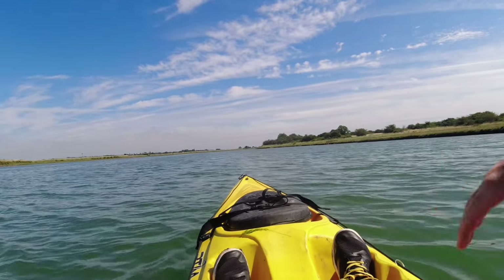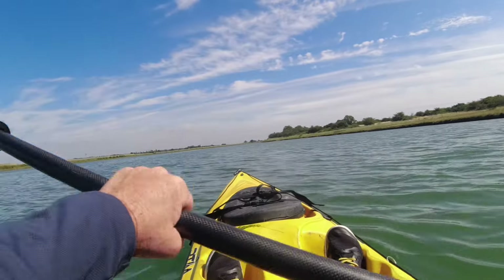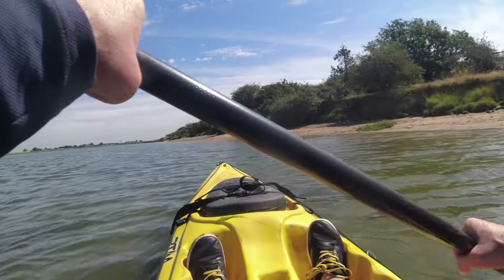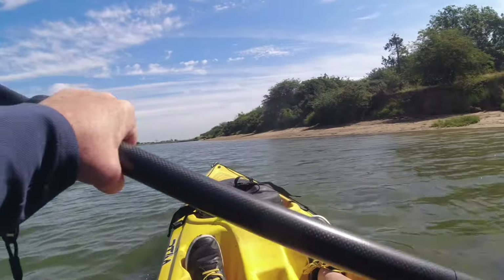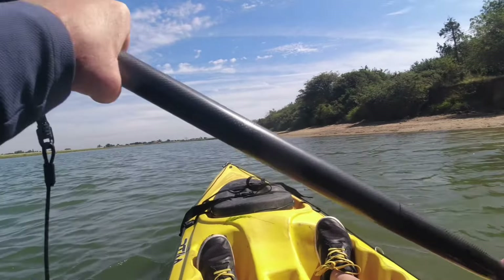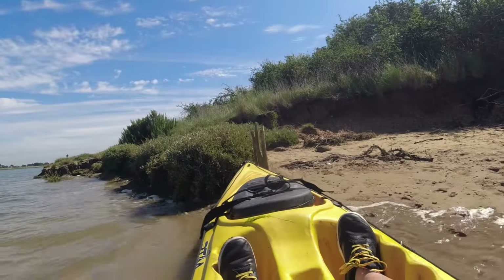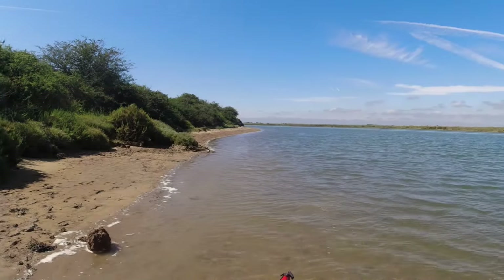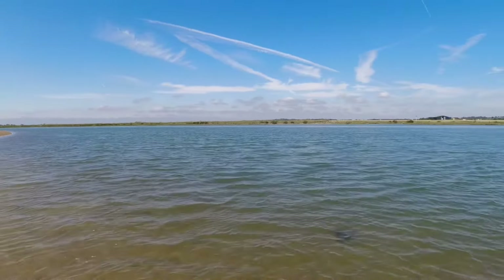This is Ray Island proper, as it were. I'm going to head to the other side of the trees where there's a little beach.